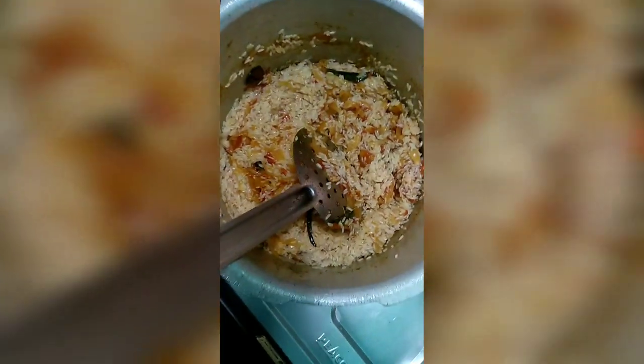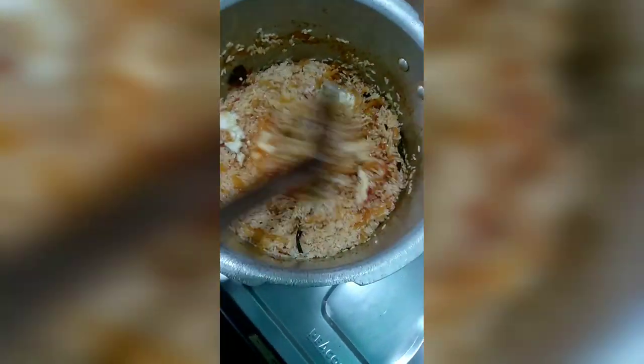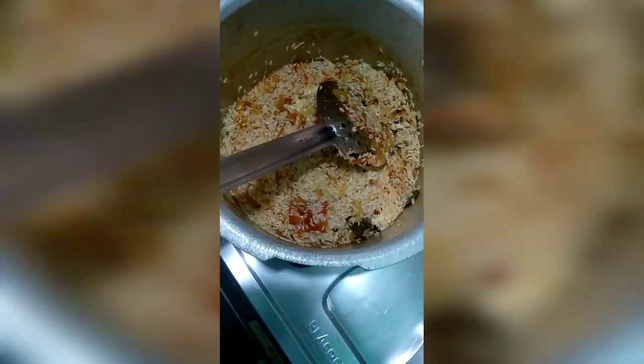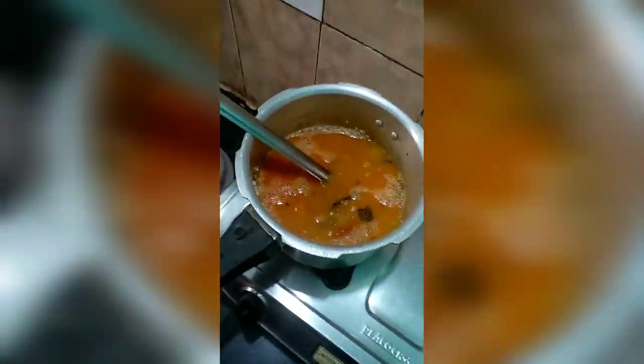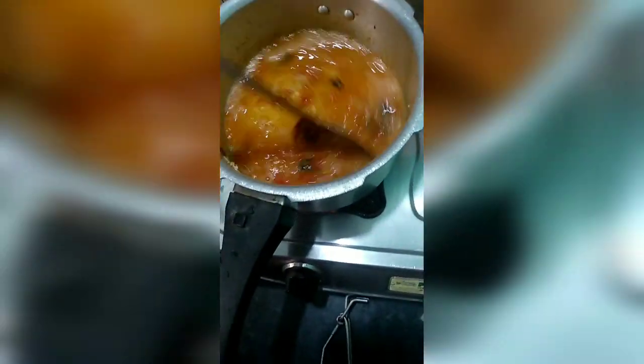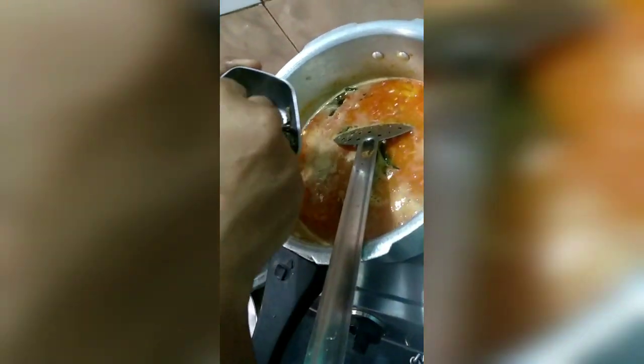Once the pan is cooked, let's put a pan. Then we'll put a pan on the pan. I am going to put a lemon in the first half spoon.